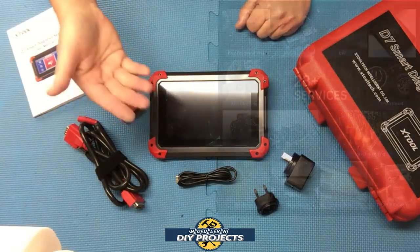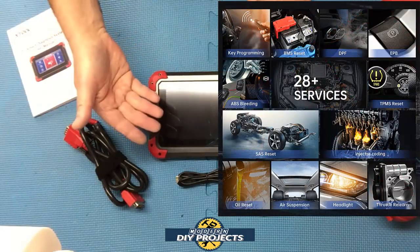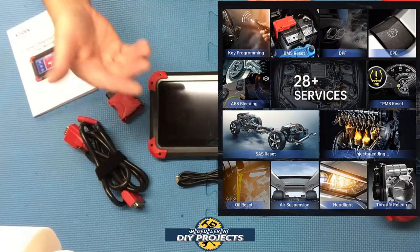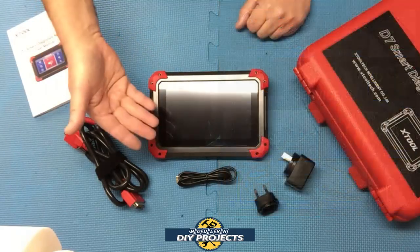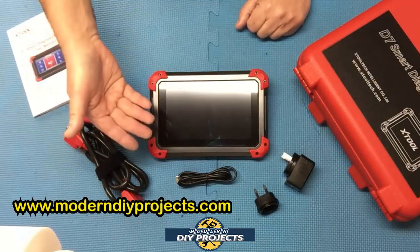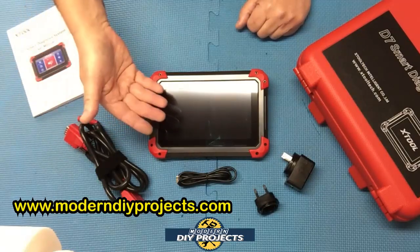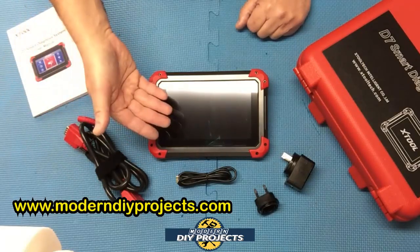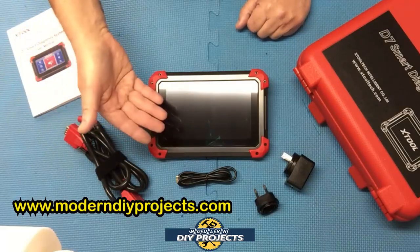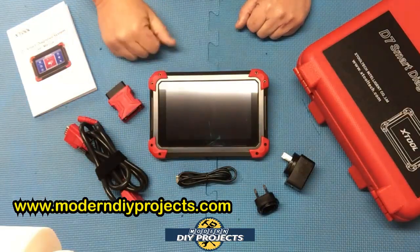The scanner also comes with 28 service reset functions, such as oil reset, EPB reset, SAS calibration, DPF regeneration, TPMS reset, ABS auto bleed, battery registration, throttle reset, injector coding, power balance, IMMO key coding, suspension calibration, transmission adaptation, headlights, and so forth.